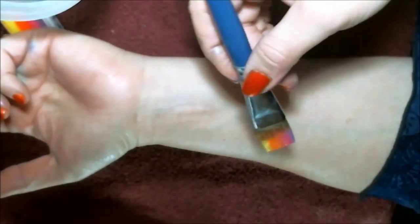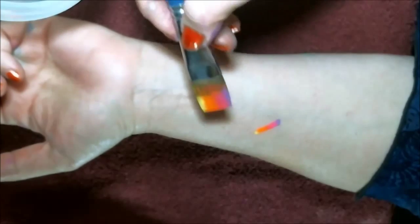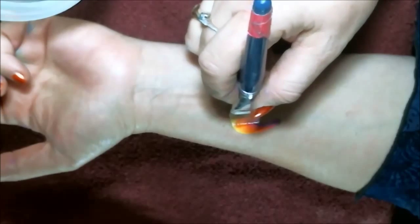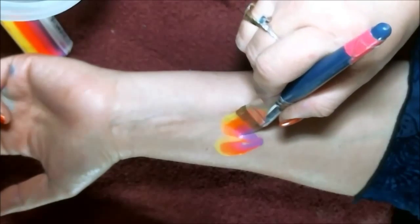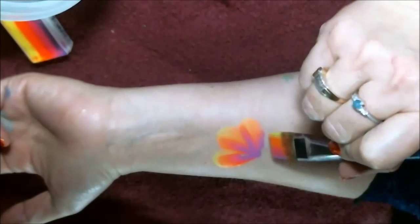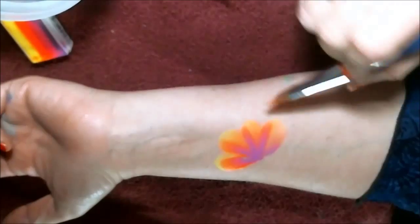Start wherever your center point is for your flower, set the bristles down, go up, pull it, and then come back down. Do that again — up, pull, come back down. As you're pushing these together you're making the colors blend a little bit instead of keeping them separate.